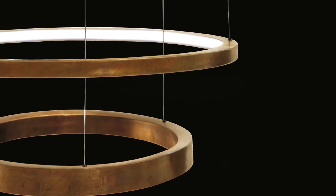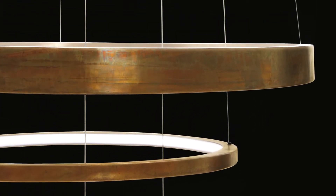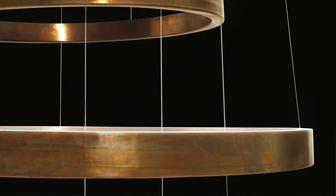The LED light can be dimmable. We can also change the number of rings. The important thing is the overall height.